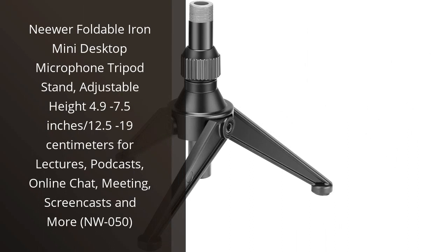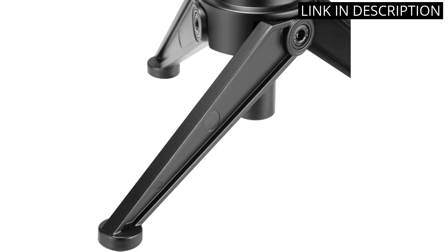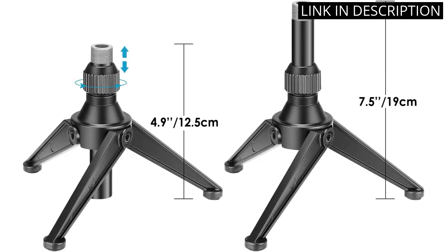I recently purchased the Neewer Foldable Iron Mini Desktop Microphone Tripod Stand, and it has been an amazing addition to my music studio. The height is adjustable from 4.9 to 7.5 inches, making it perfect for lectures, podcasts, online chats,